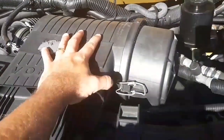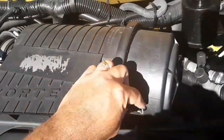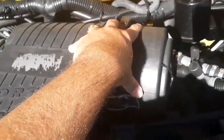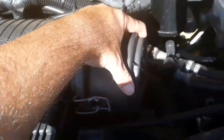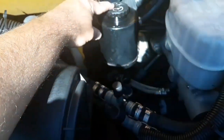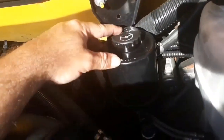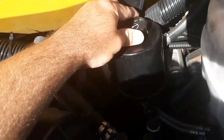This is my air filter. It was checked back at the garage and it's in good condition. If I had to check it, I would take the clips off, take the cap off, make sure the filter wasn't excessively dirty, then put it back in and secure it with the cap. This is my power steering fluid — it also has a dipstick. To check it, I would take it out, wipe it off, put it back in, take it back out, and make sure it was above the line. The cap is secure, not cracked, broken, or leaking.